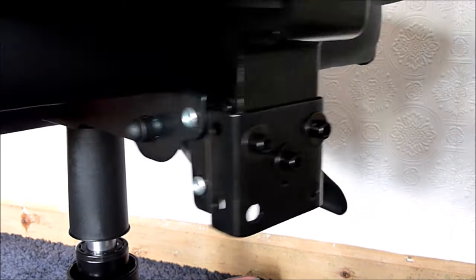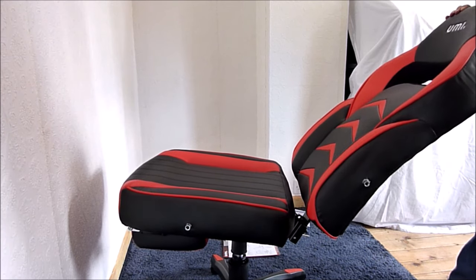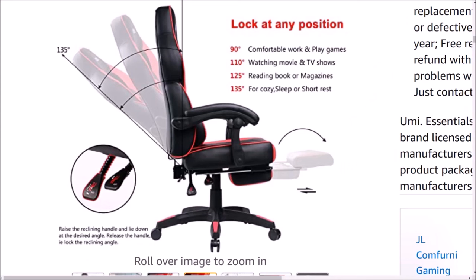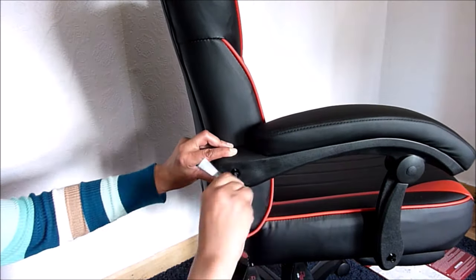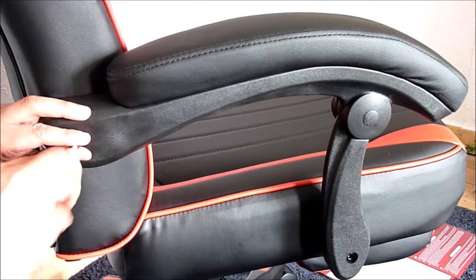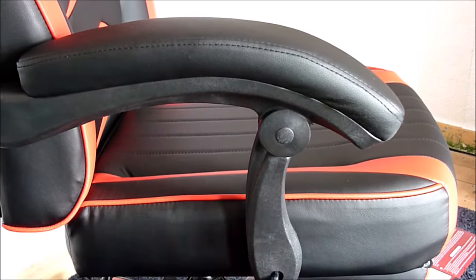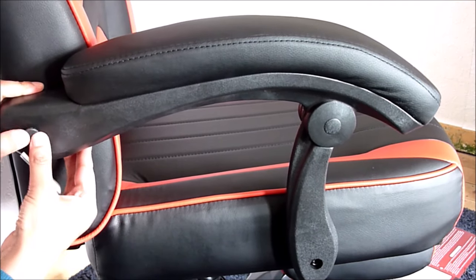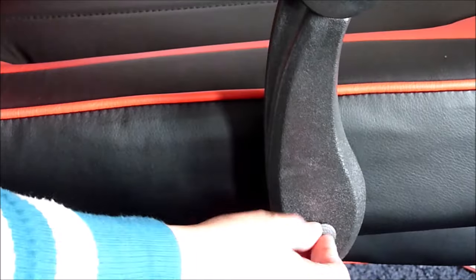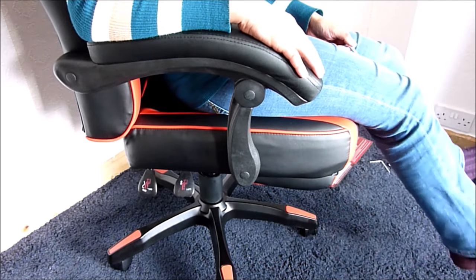If you lift the recline mechanism it should recline, and it can be locked at 90, 110, or 125 degrees, or you can recline all the way back to 135 degrees, which I'll test later. I'm now going to attach the armrests by aligning them with the holes and inserting four M8×45 screws. The armrests have thick padding and will automatically adjust their angle when you recline the chair. Finally, cover the screws with the plastic caps.